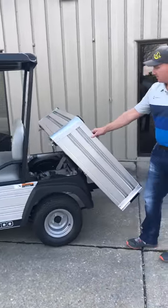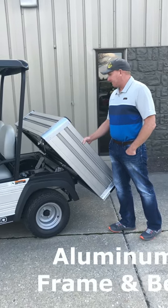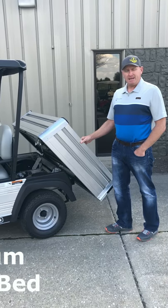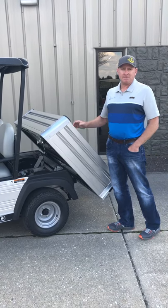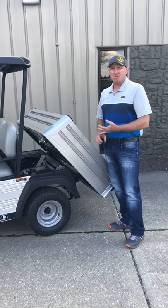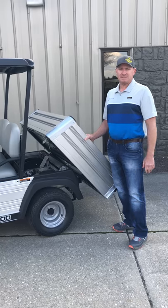Some of the other things that are important to point out are the all-aluminum dump bed and the Versatrac system — both inside the bed and outside the bed. You can actually put attachments all over this bed to hold weed eaters and blowers, and of course you can hold other things like fishing poles and coolers, or whatever else is needed.